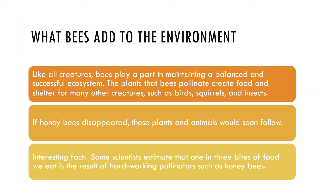So what do bees add to the environment? Like all creatures, bees play an important role in maintaining a balanced and successful ecosystem. The plants that bees pollinate create food and shelter for many other creatures such as birds, squirrels, and other insects. If honeybees disappear, these plants and animals would soon follow. Some scientists estimate that one in three bites of food we eat is a result of a hard-working pollinator such as the honeybee.